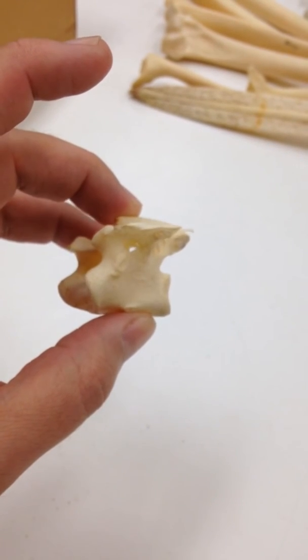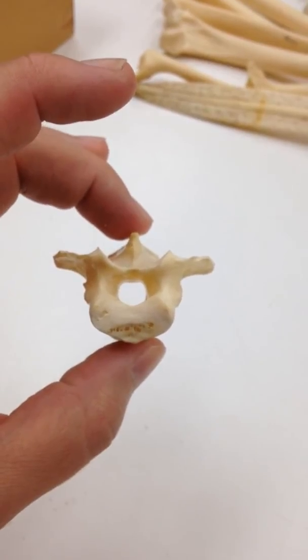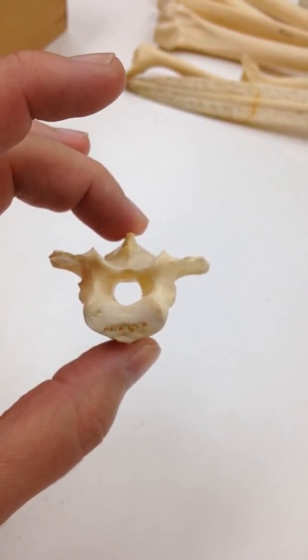I thought this was something pretty cool that not a lot of people get to see. This is LACM Ornithology Specimen 86262. Thanks.